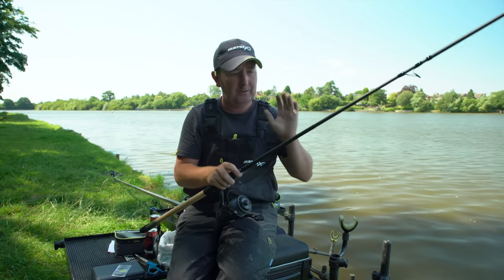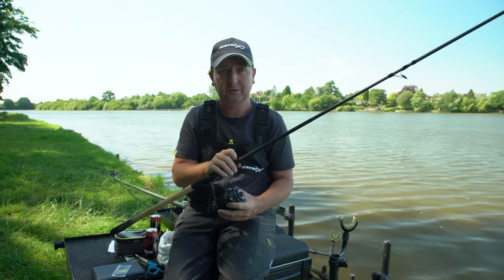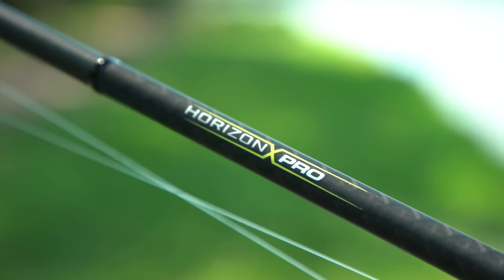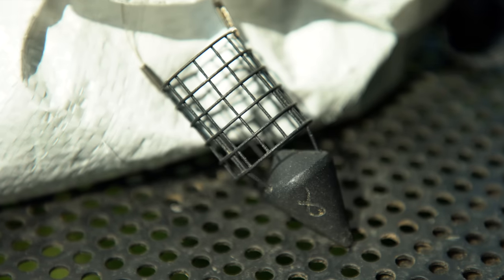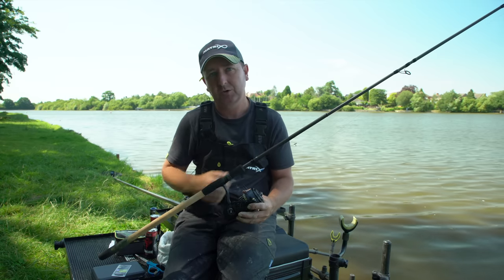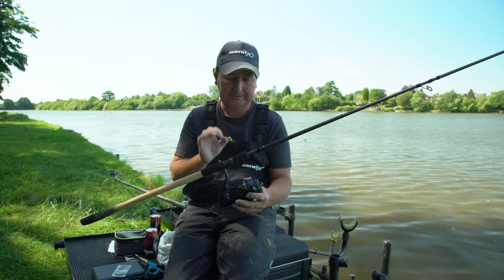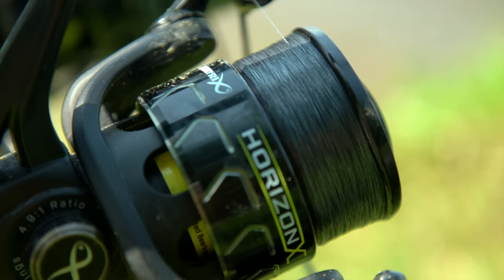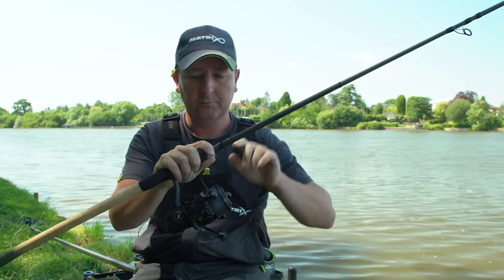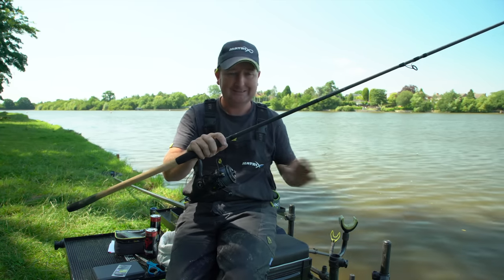On the longer 50 metre line I'm using the same Horizon Pro X-Class rod but in the 3.8 metre version — slightly longer and 70 gram rated, so it'll easily cast feeders of 50 grams and upward and load the rod nicely. I've coupled that with a Horizon 5000 reel, nicely balanced with this slightly longer rod, and once again it's loaded with 0.10 submerged braid with a shock leader.